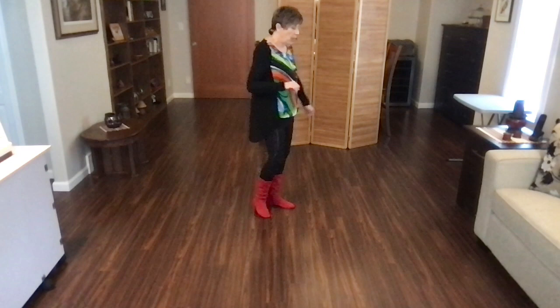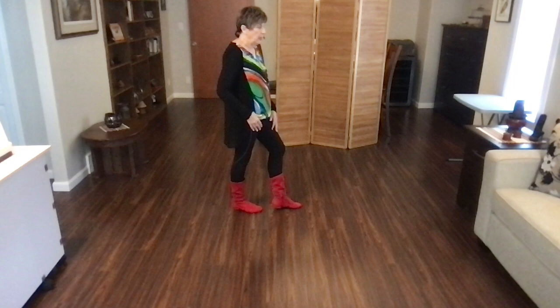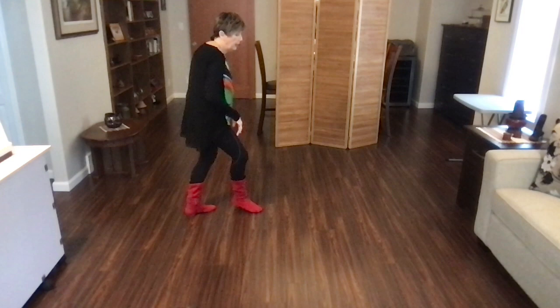Weight on your right foot. With counts — just finished your back, lock, back, weights on your right foot. Half turn mambo to the right: one, two, three, hold four. Quarter turn mambo to the left: five, six, seven, hold eight. Weight is on your right foot.